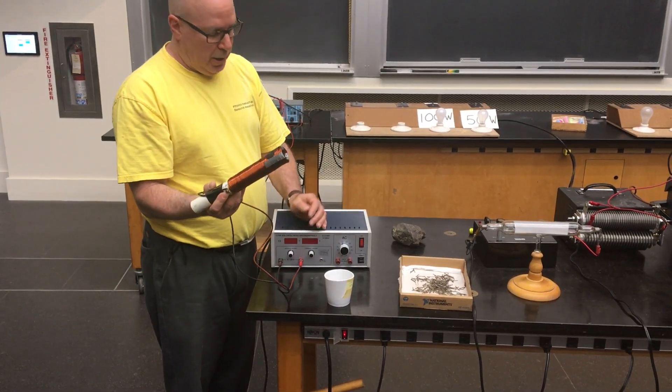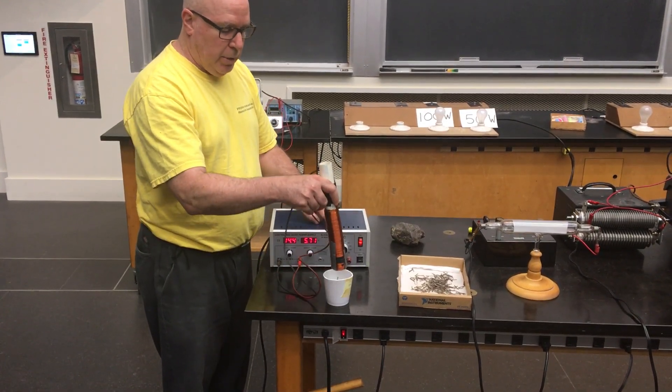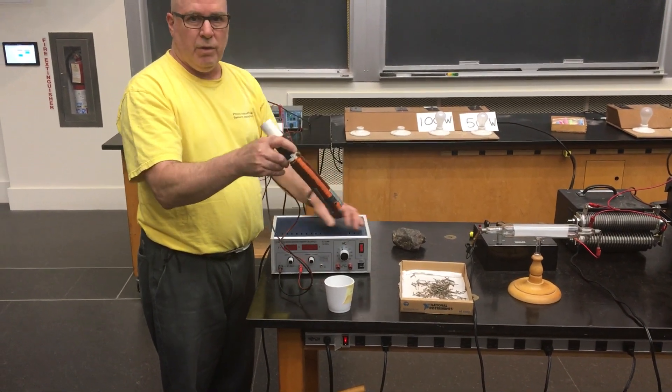I cannot pick up the iron nails. I'm going to put a current now by turning on the power supply, and now I can pick up these iron nails, and if I shut off the current, we lose the magnetic field.